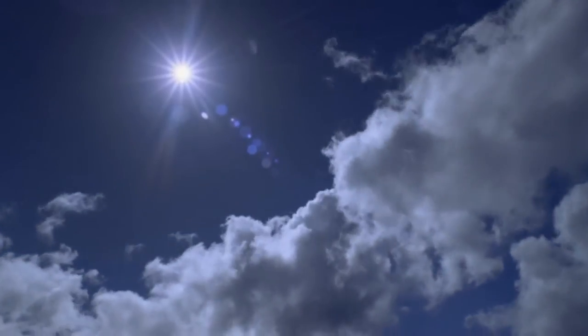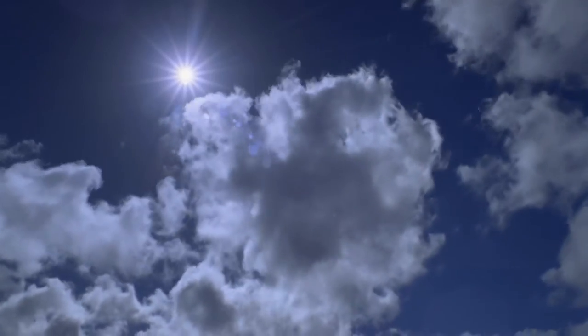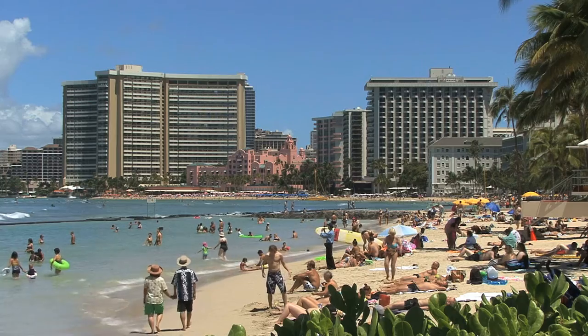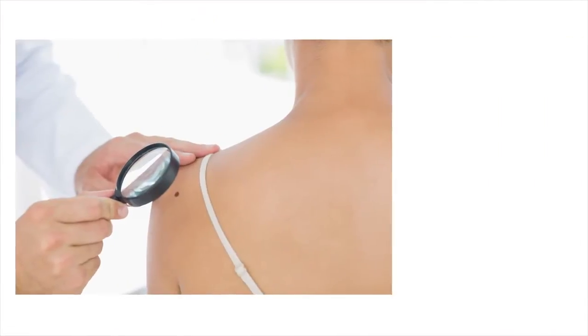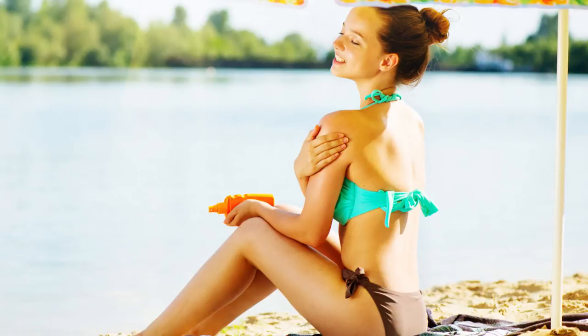The sun. Without it, life on earth would not exist. The sun gives us life's necessities and pleasures of life. But there are also bad consequences: skin damage, premature wrinkles, even skin cancer. So we oil up for protection from those harmful rays.